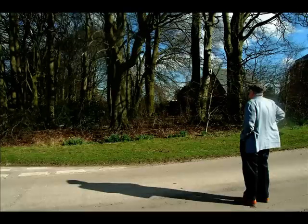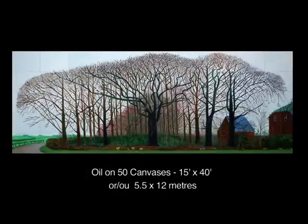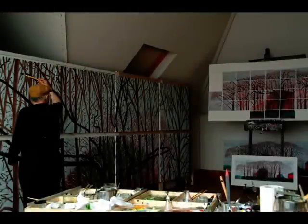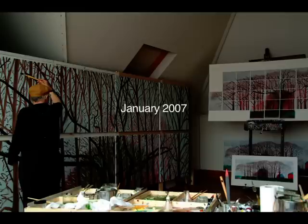This is a little film to show you how and why a very large picture was painted in a very small studio in Bridlington in East Yorkshire in 2007.